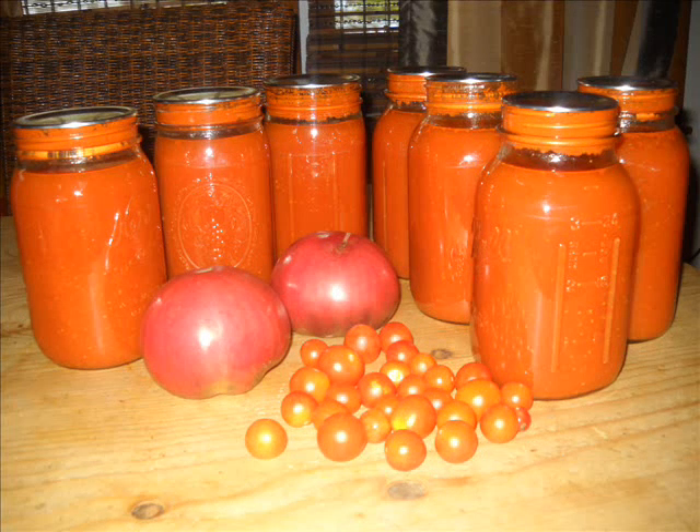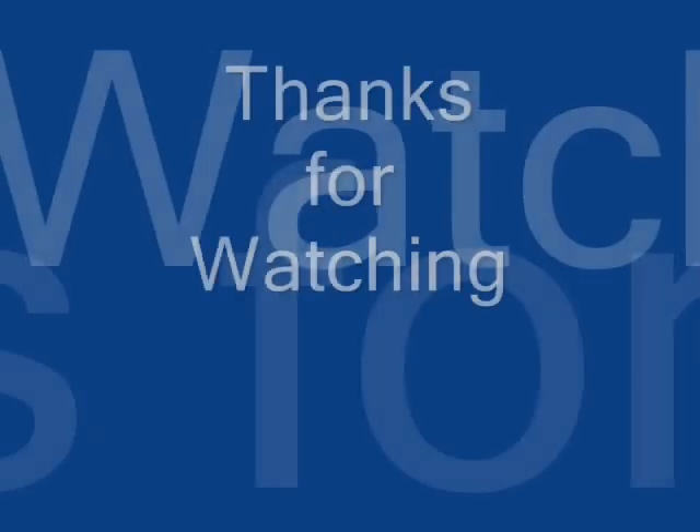It comes out just gorgeous. I take it out and set it on a towel on my counter so I don't have a hot jar sitting on a cold counter and risk breakage. I let it sit with no drafts — be sure you don't have any fan running. If you do, cover the hot jars with a dish towel to keep cool air from blowing on them. I leave them sit for 24 hours, then take the rings off, wash the jars, label them, and put them on my shelf.